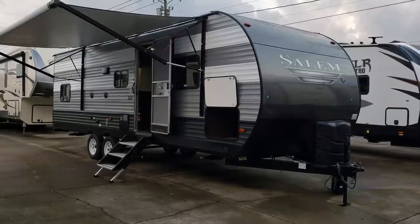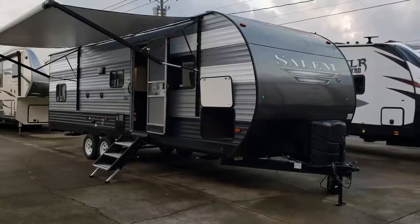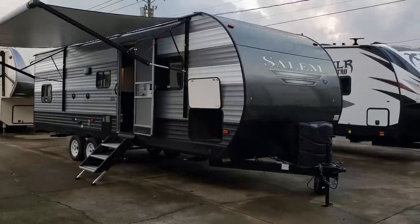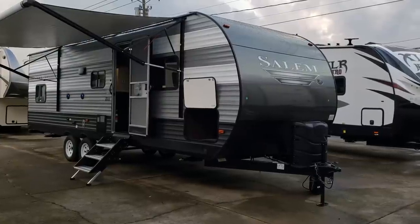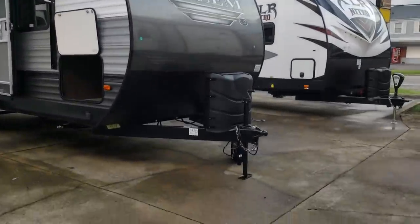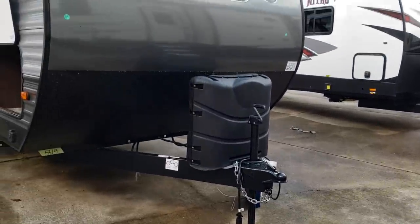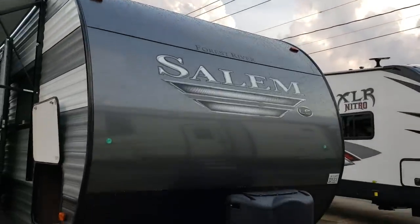The silver grayish color on the outside got darker. The old version was a lighter, more silver color; this is more of a dark grayish color. You have two white stripes down the side where the old version had more white in it. There's a manual tongue jack on the front of the LE version and two 30-pound propane tanks on this unit.